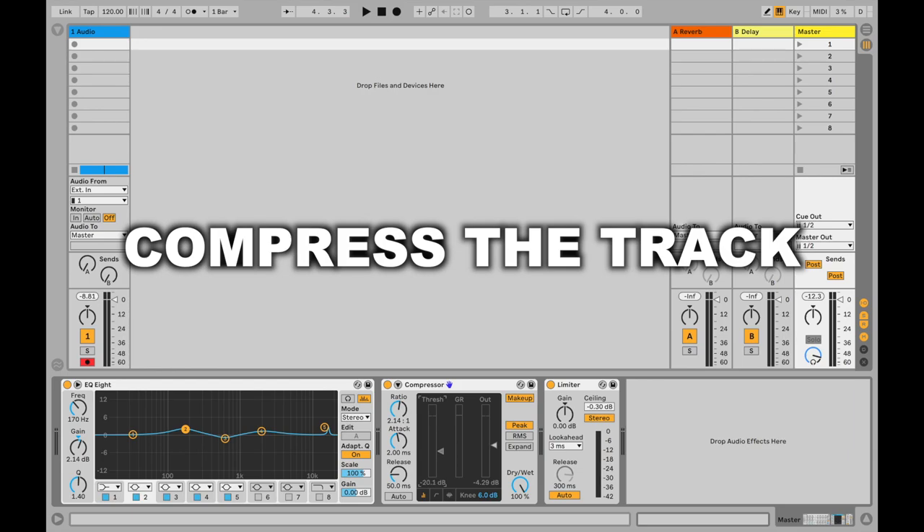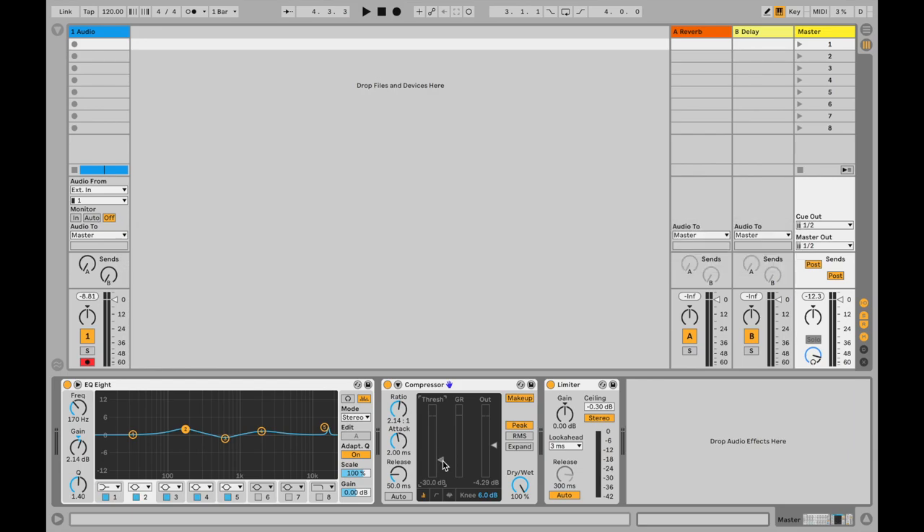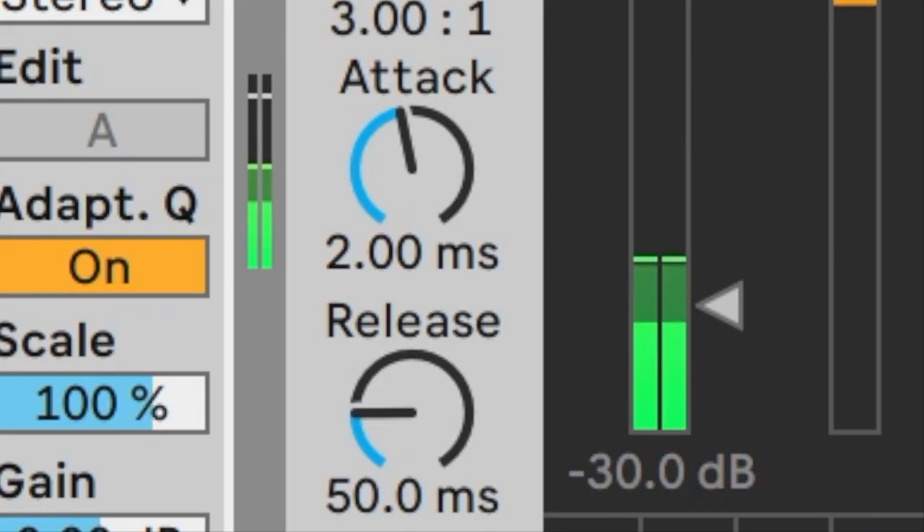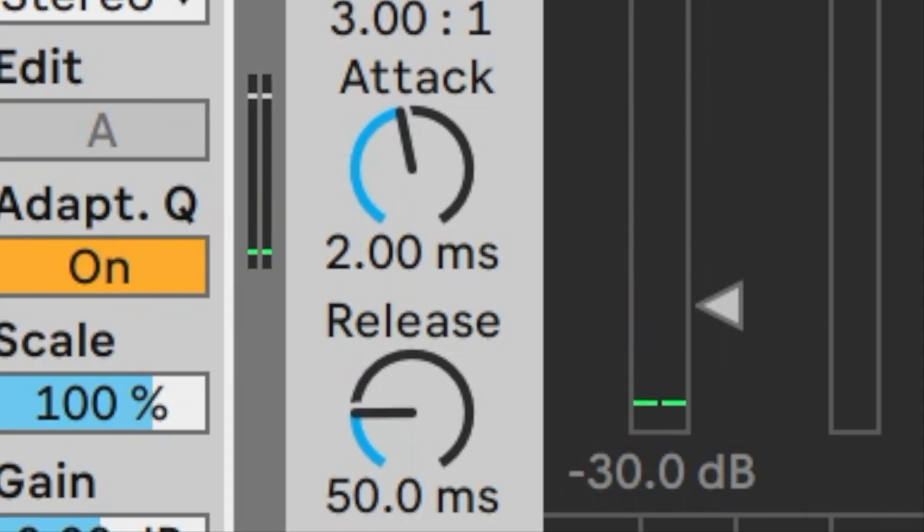Next we're going to look at compression. Compression is pretty complicated to explain in a couple of minutes, but if you'd like to know more please let me know and I'll make a dedicated tutorial about it. With compression what we want to achieve is some presence in the track — a compressor reduces the dynamic range between the highest and lowest points of the signal. It helps us control dynamic changes between, for example, verses or bridge parts compared to the choruses. Pay special attention to the relationship between attack and release when mastering, so that we can avoid any kind of pulsing sounds coming out of the compressor.